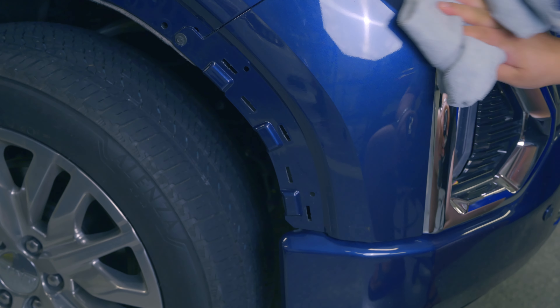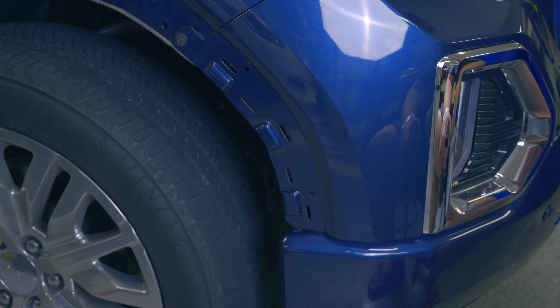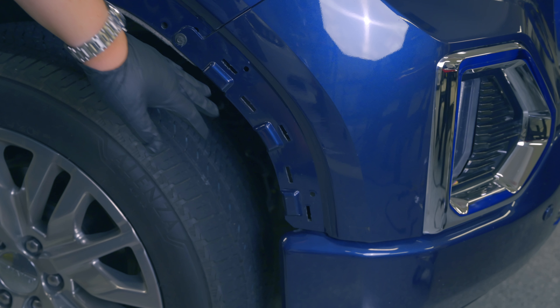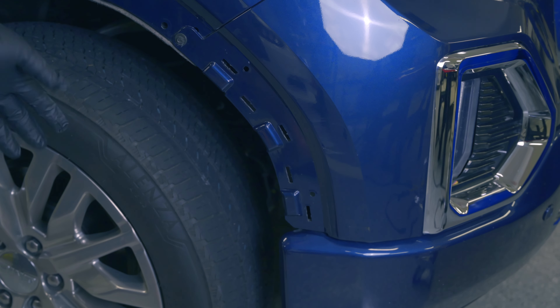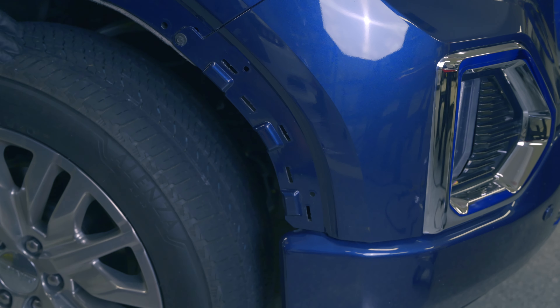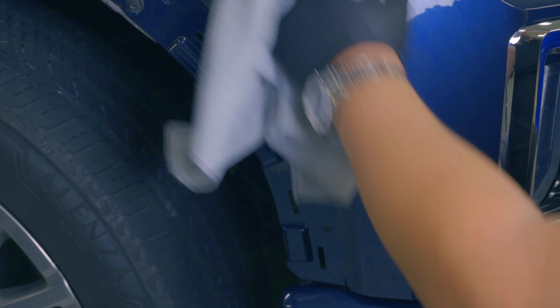All this area that I've been wiping down is where we're going to be hitting it with our polisher. Now you might have noticed that this trim is gone — that wasn't from the accident, I removed it. A lot of times it's easier to tape up, but in this case it was very little work to remove. So what's been done so far is a wash, a decontamination with iron remover, and now the alcohol.